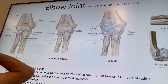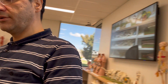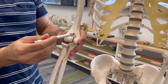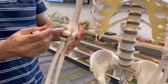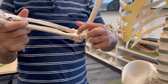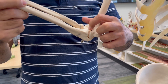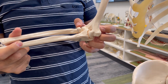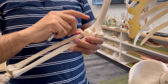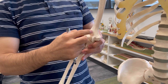When you are flexing your elbow joint, these fat pads are located filling the coronoid fossa and radial fossa. When you flex your elbow, the coronoid process moves into the coronoid fossa and the radial head moves into the radial fossa, so these two fat pads move away. When you extend, they return to their original position.